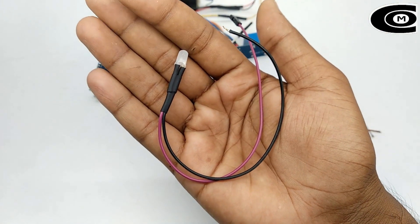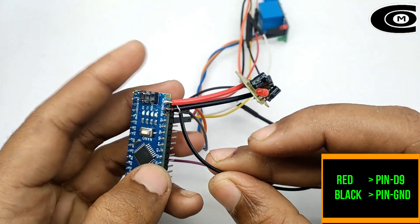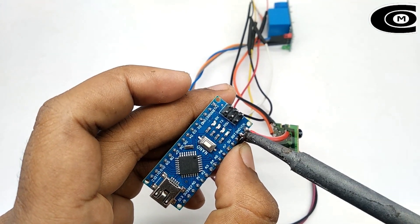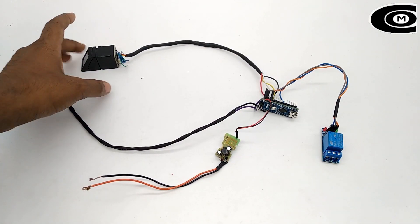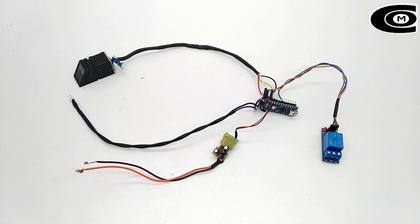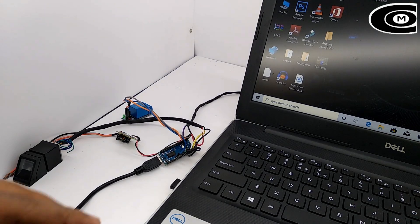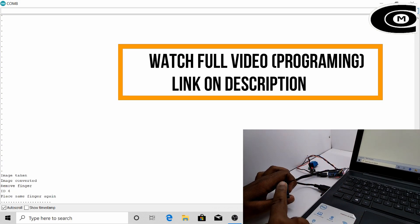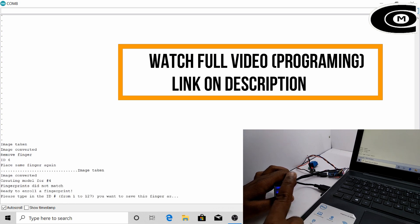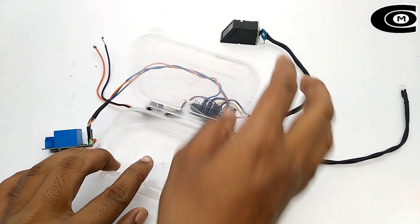Now we are going to add the LED to D9 and the GND to the GND. I'm putting my sleeve and it is nice to paint my finger. I'm making the link with my fingers. Now we are going to set our laptop and set our components in this box.